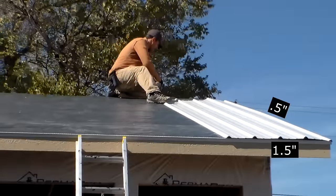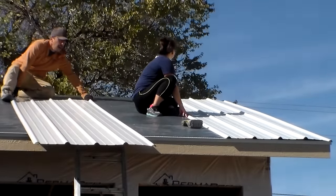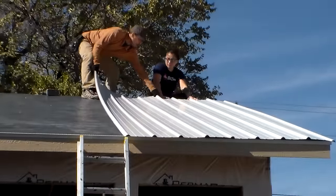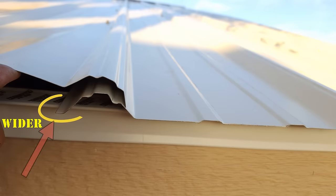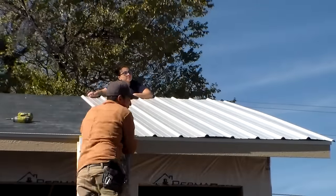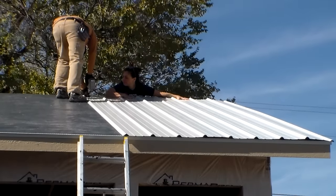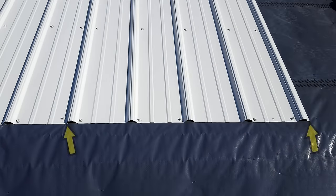Once in position, I then secure the panel with just one screw in the top corner, then grab a second panel. I am waiting to fully secure the first panel until I can confirm at least two panels are squared with the roof edges. Now in some situations, the roof framing may not be perfectly square, so you will have to adjust the panels to match the out-of-square edges. And for extreme out-of-square situations, you may even have to stagger the panels. And when you're overlapping the panels, you want to make sure that the wider flange edge is located on the bottom. So right here, I'm adjusting both of the panels at the same time to get these as close to square with the edges as possible. Once in position, I then secure the second panel with just one screw at the top as well. Now it's time to finish securing these panels, starting with fully screwing down the first panel, then moving on to the second.